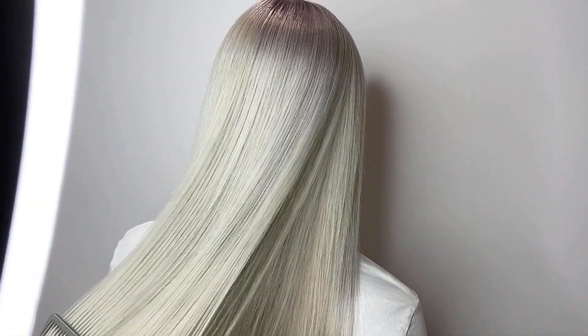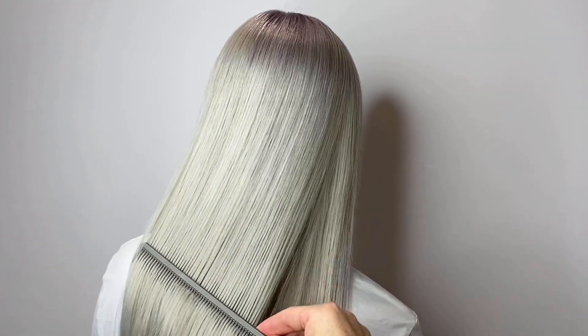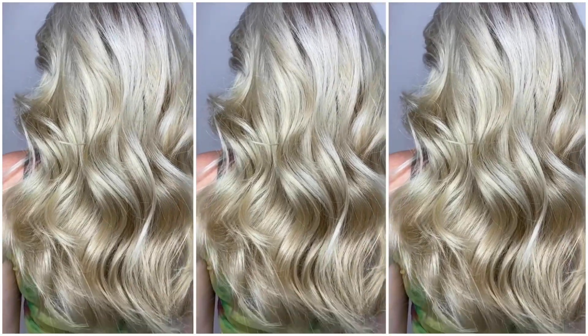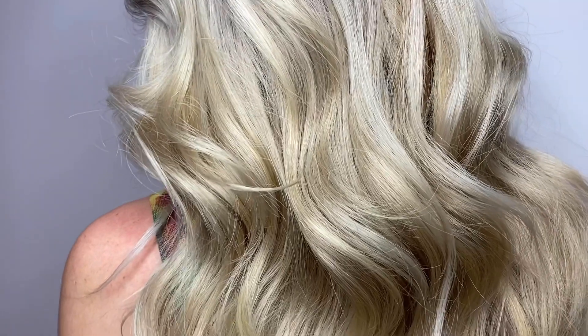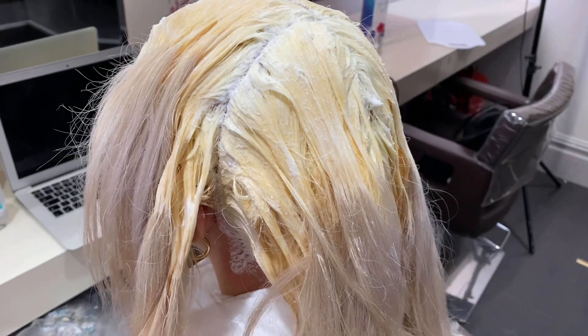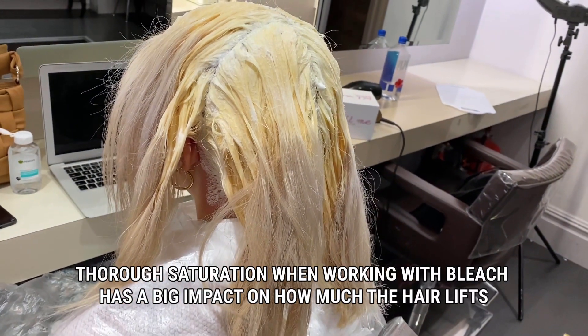Whether it's a silver grey or a soft golden result, some people can find global bleaching intimidating. Well, in this new mini-series of mini-videos, I share my top global lightning tips. So let's start off with something super simple, but something that does make a huge amount of difference to the amount of lift you'll get when you're globally bleaching hair.